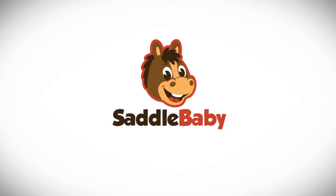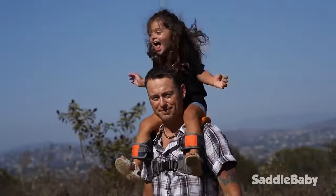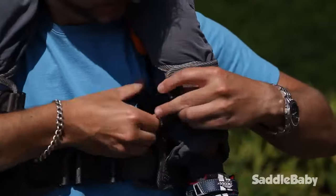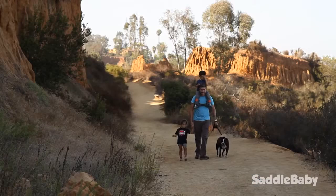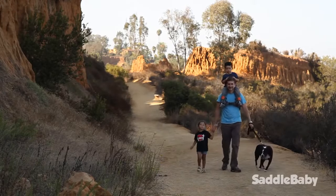Saddle Baby replaces the traditional method of needing to hold your child's ankles with a much safer and practical system that uses high quality materials, industrial Velcro, and adjustable buckles to secure your child. Saddle Baby allows you for the first time to safely free your hands to do more.